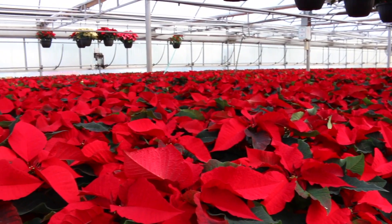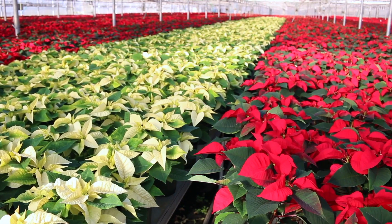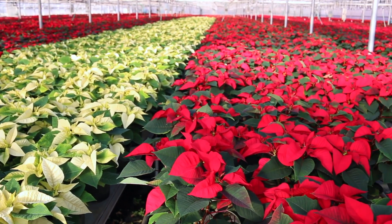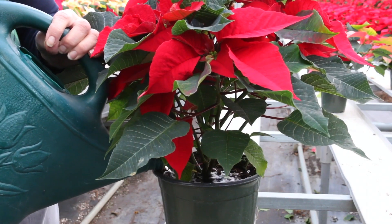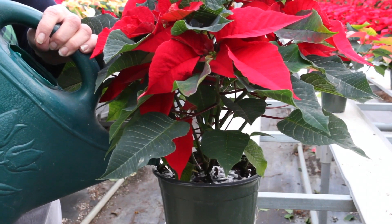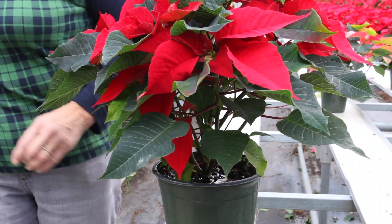First of all, give them bright light. Second of all, keep them above 55 degrees if possible. And also, don't overwater them. Just give them a little drink when they get dry, and don't let them stand in water.